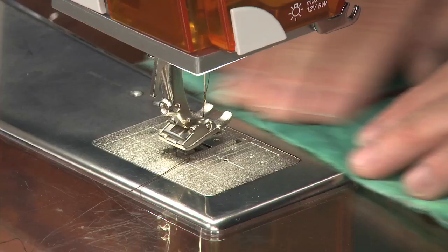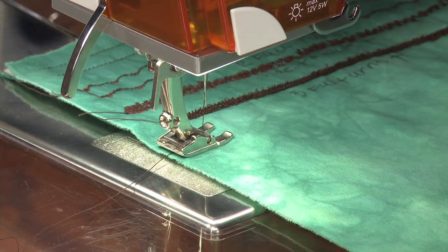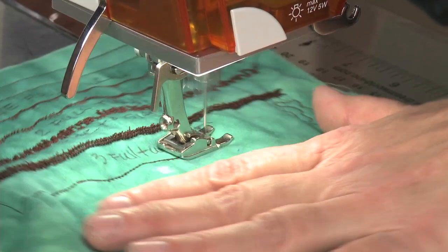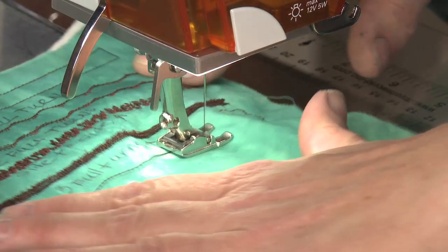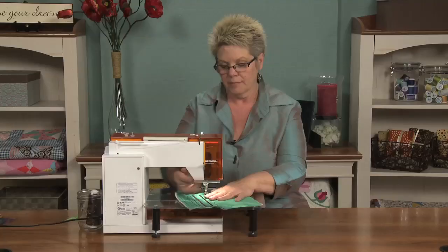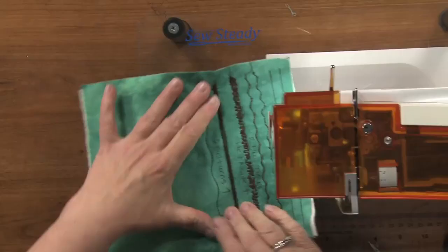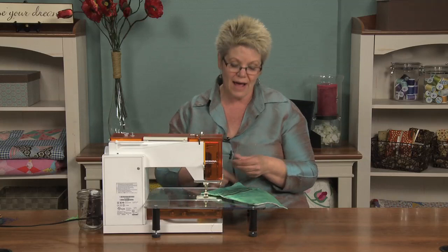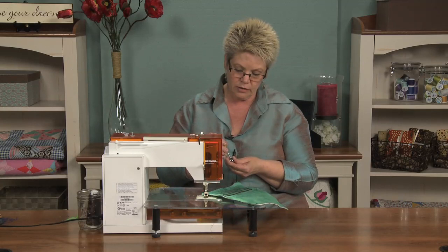I'm going to stitch this gentle, curvy stitch line that I did here. Hopefully it's just out of tension and making this kind of feather design. If it doesn't make the feather, it means I didn't loosen it enough. It's just starting to feather — but not enough for me. It's not interesting enough. So I'm going to loosen it a bit more. You can see that it's just started to misbehave, but it doesn't look really cool yet. Of course, before you put this on your quilt, you're going to want to practice on a sample piece first.